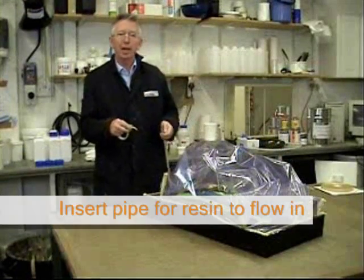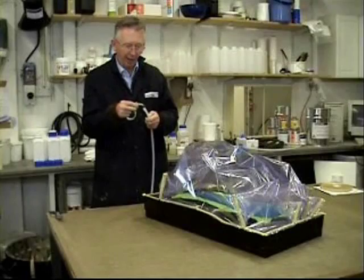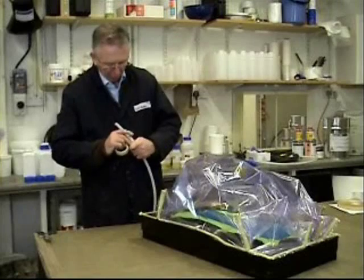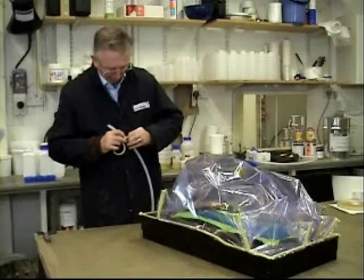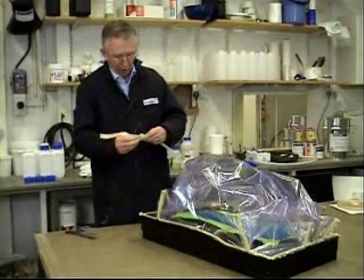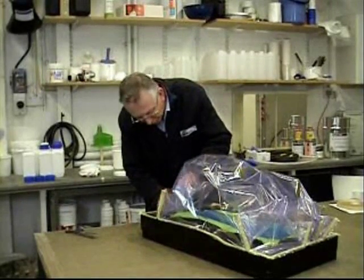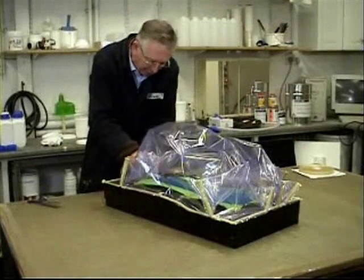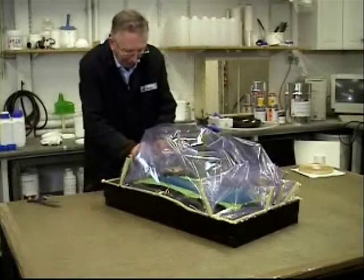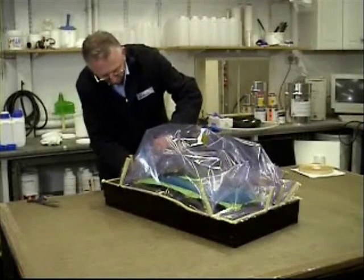Before we can close up the end we need to put a pipe in to take the resin in, and also a pipe to take the air out. Take some of the yellow tape and wrap it around the pipe at that point inside the flange. Now insert that into here and squish it down. Get it to the bag and then finally seal up the bag with our last bit.